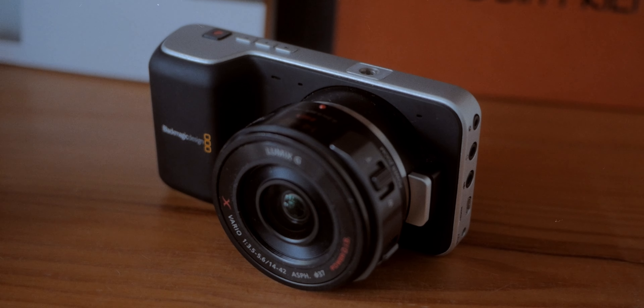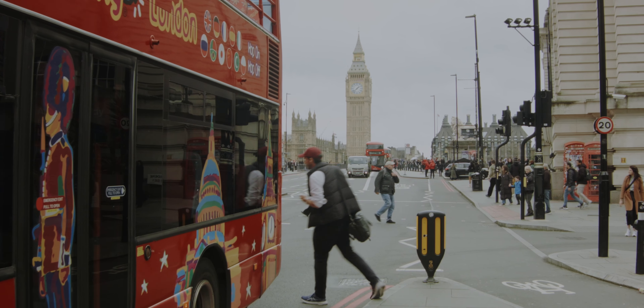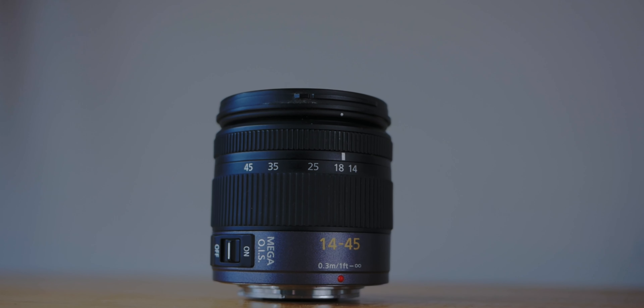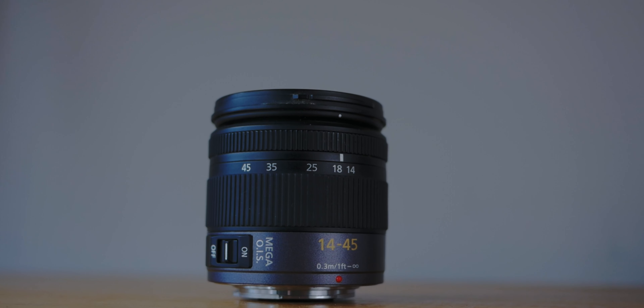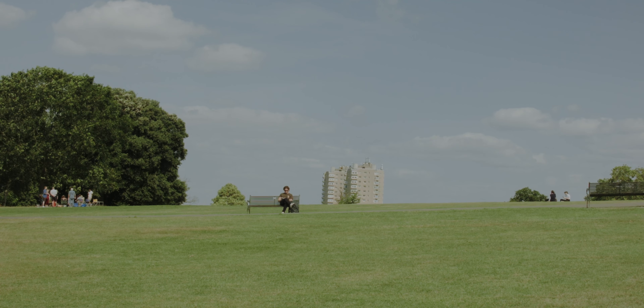I originally started using the BMPCC with the Lumix 14-42mm pancake lens. This is an amazing little lens with incredible image stabilization, but unfortunately it stopped working on me recently, so I had to pick up the original version of this lens, which is quite a bit bigger, but the image quality is still really good and the stabilization is also just as good as the pancake lens.